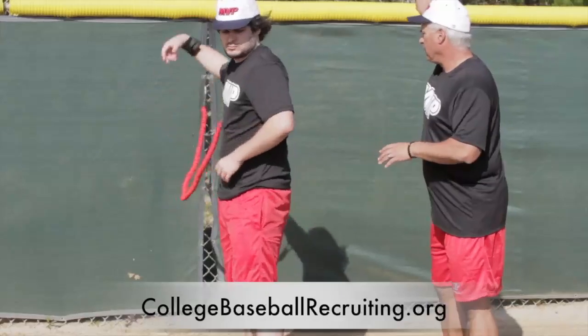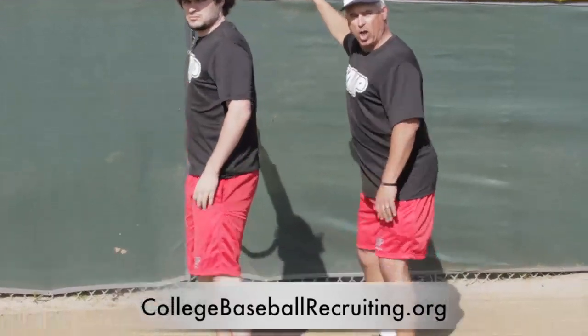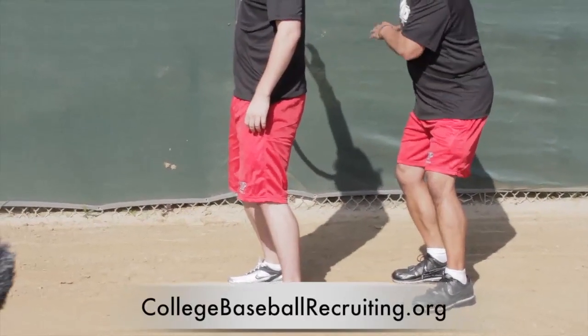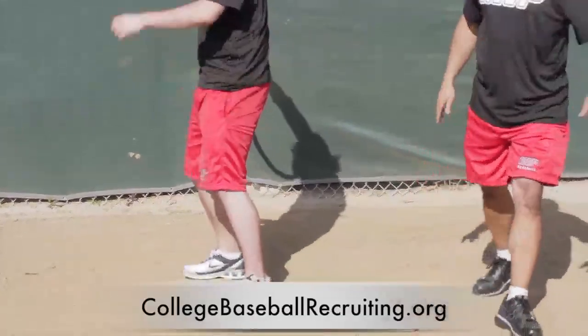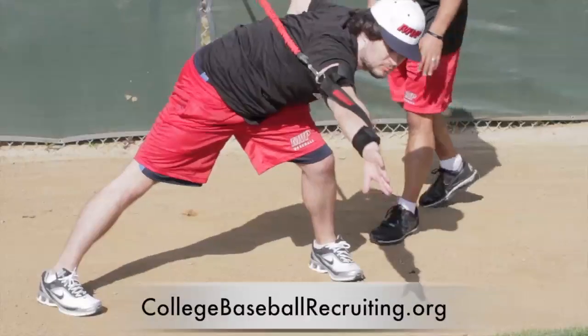With the arms here, you want to load up the back leg — just like you're coming off that mound. So from here: you load up, step, follow through, boom. Step out in front.